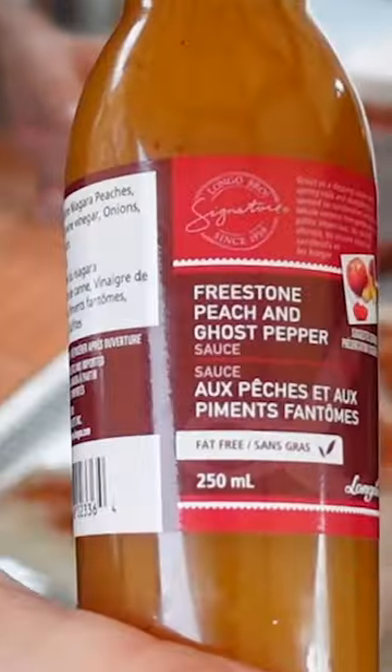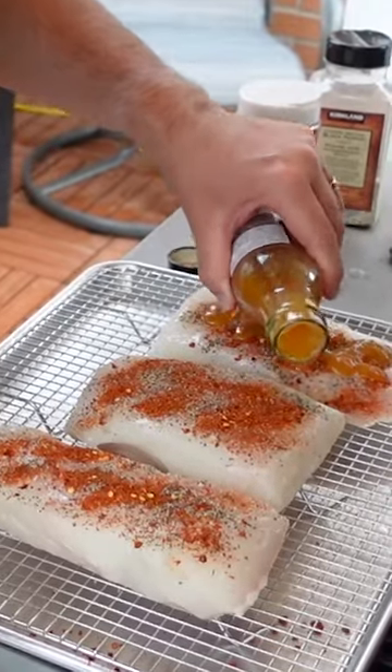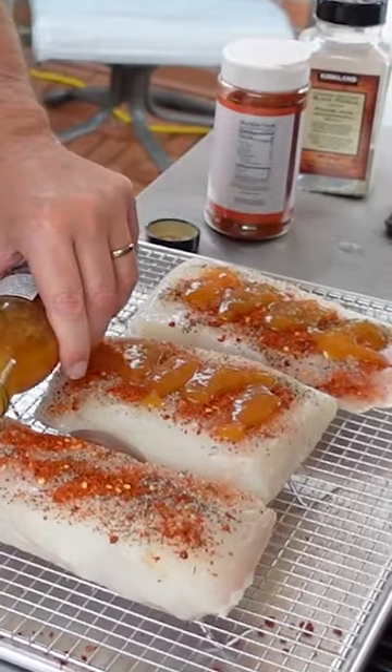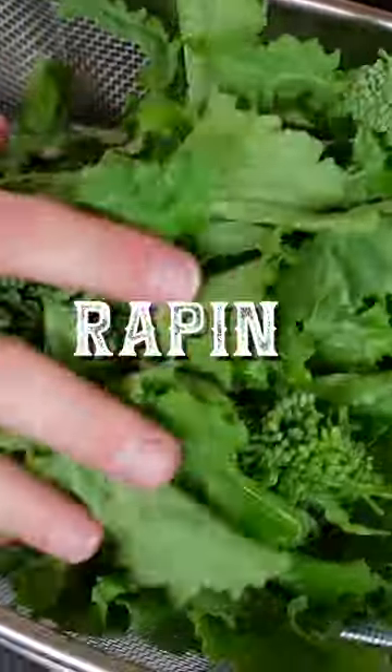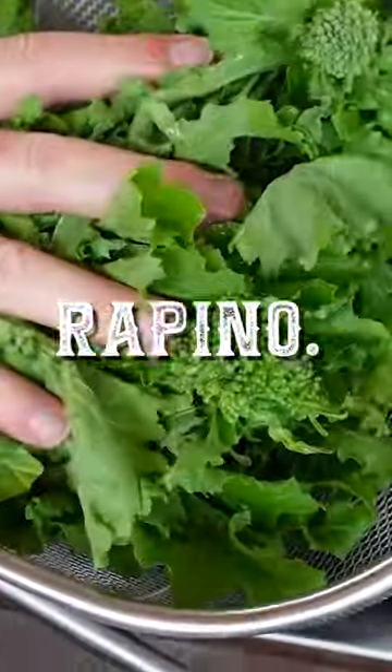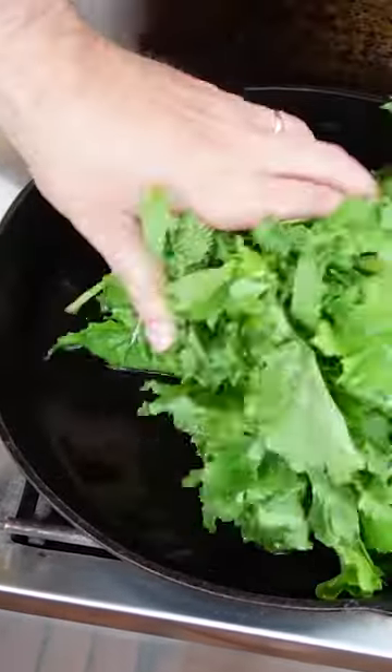And then we're going to put our Longo's freestone peach and ghost pepper sauce on. Very nice. We're going to do some lovely, lovely rapini — our rapini. There we go, I got it right.